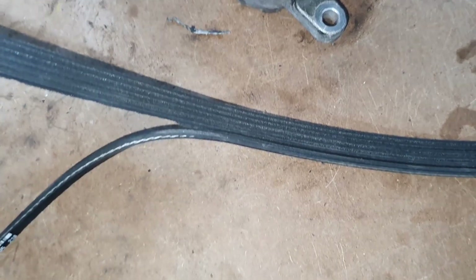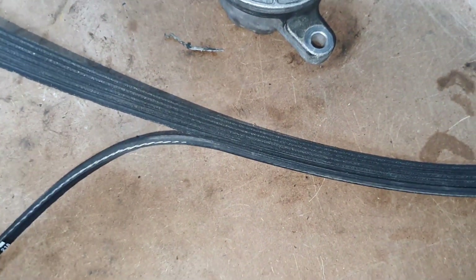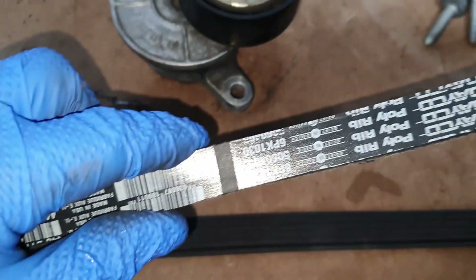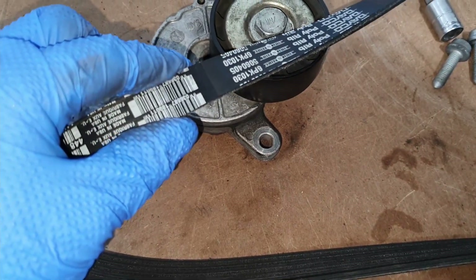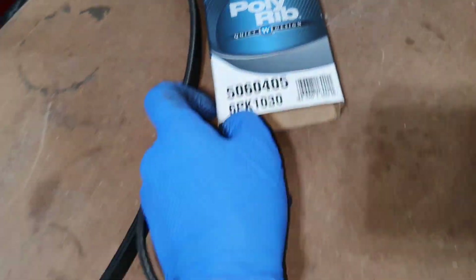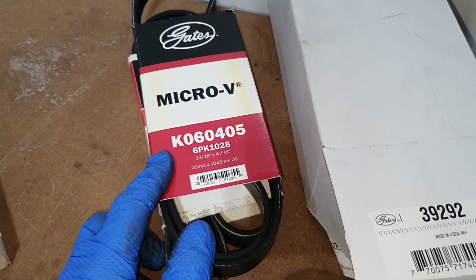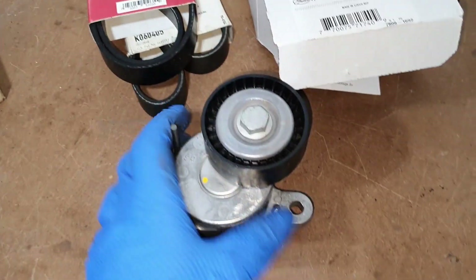The belt was trying to come off the system because the tensioner was creating that angle, making it walk off — but it couldn't without ripping something with it. Sadly the Dayco belt we got — there's the part number if you want it — it's a nice belt made in America, but it got destroyed. You can usually get that at Advance Auto or similar stores. So I ended up getting Gates belts instead — there's the Gates part number, made in Mexico, still very nice parts.